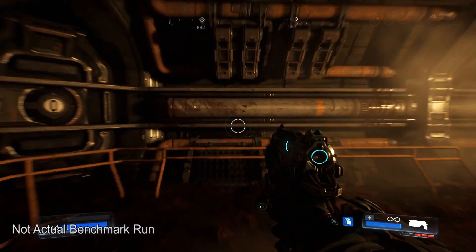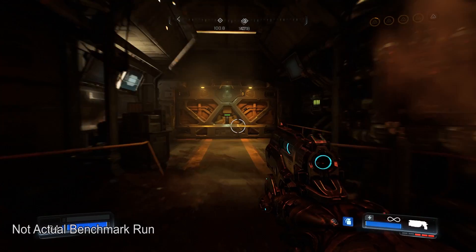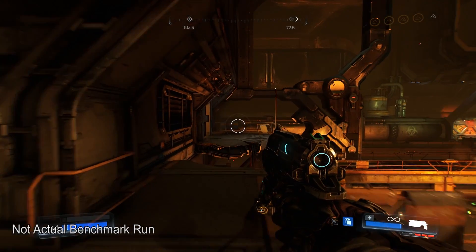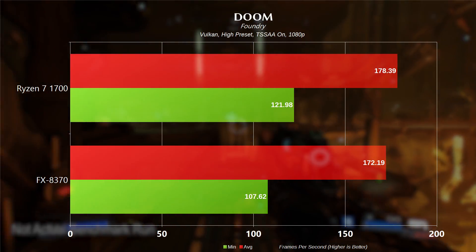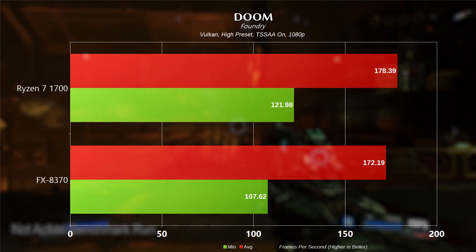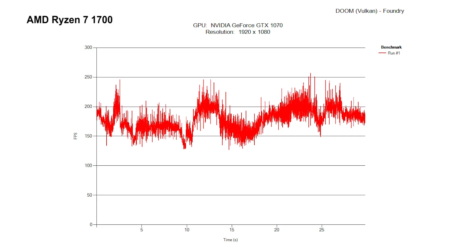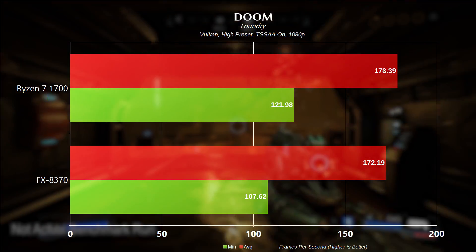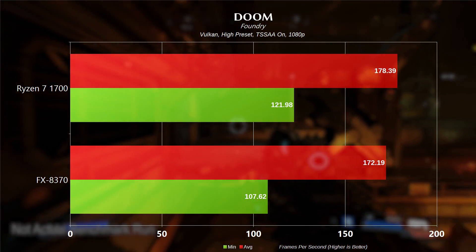Moving on to probably the smoothest playing game in PC history — Doom. This is on the Foundry map, Vulkan API, high preset, TSSAA on. For the 1700, minimum frame rate of 121.98 and average of 178.39. There are some spikes in the frame time graph, but it's basically high to higher — nothing you'd notice in game. This is by far the smoothest playing game tested here today. Even the 8370 had a pretty enjoyable experience with minimum frame rates of 107.62 and average of 172.19.